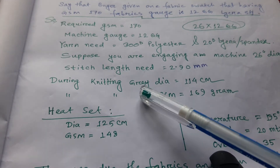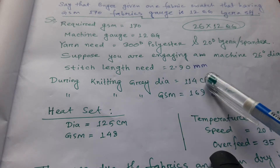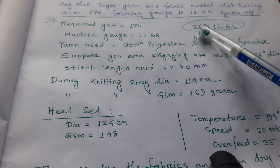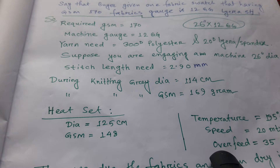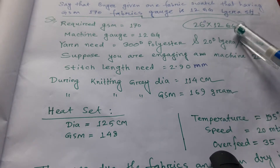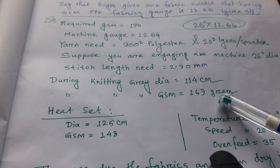During knitting, the fabric diameter (grey) is 114 cm. We have selected a machine diameter of 26 inches with a 12-gauge machine. The GSM during knitting grey is 169 grams.